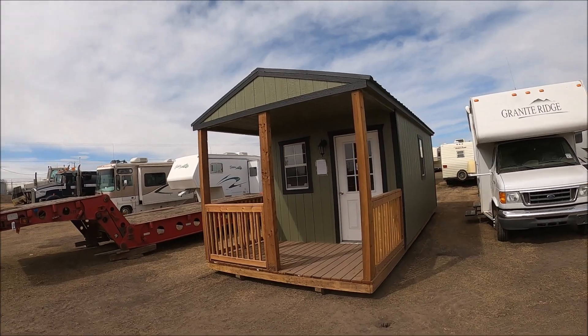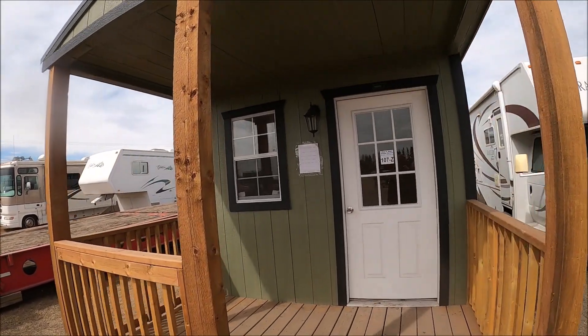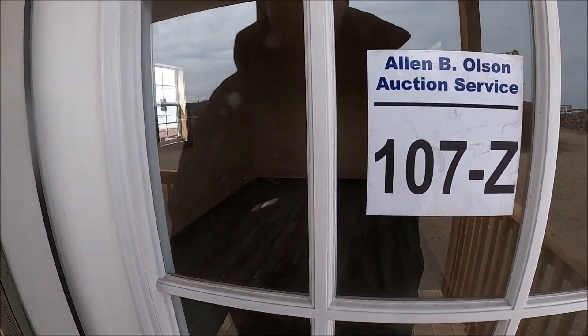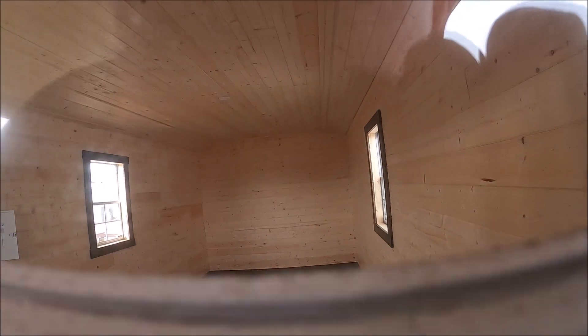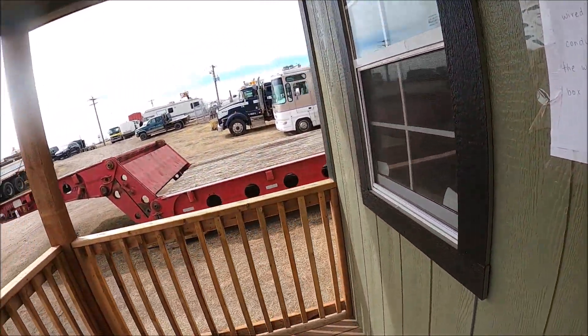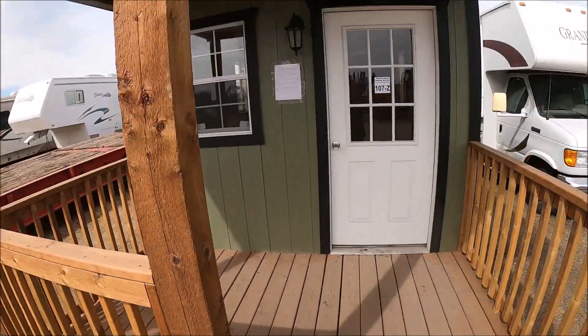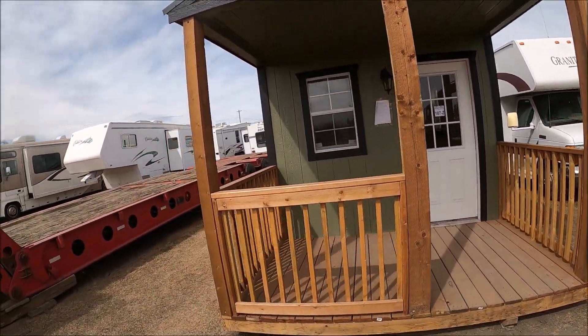Here's another little cabin — 10 by 24. It's locked so I can't go in. It's finished rustic. I don't see any stove in it, but the building's there. It's got a little porch — 10 by 24.